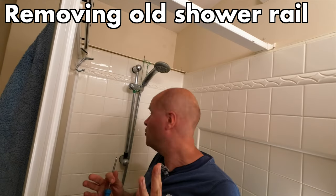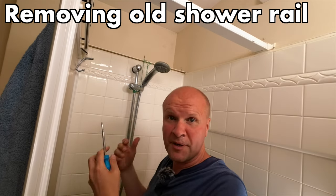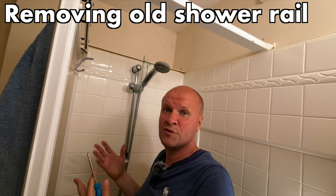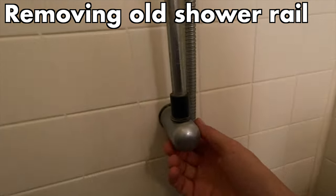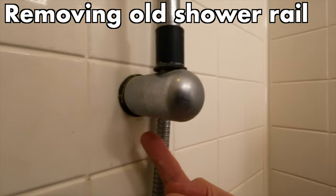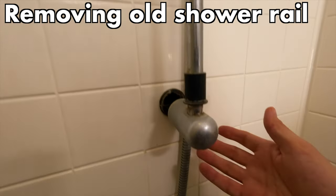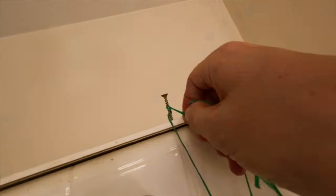Your shower rail — the one you want to get rid of — might not be like this one, but I'm going to show how mine comes down just in case it helps you. I'll start by just pulling at it. There might be a screw underneath on yours, but this one just literally pulls off the wall. So I'll take off the shower head — oh dear, that didn't sound too good.